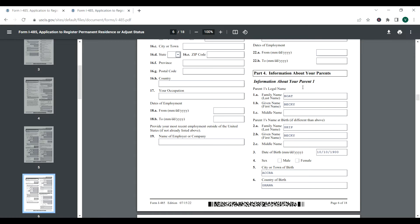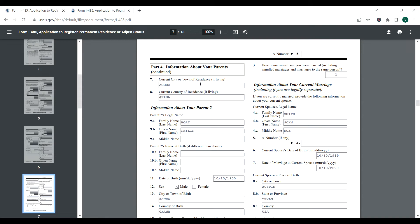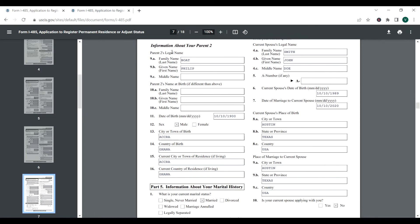Part four: information about your parents — meaning the foreigner's parents. Parent one: for example, mom's last name is Boat, first name Becky, name prior to marriage was Ship. Then date of birth, gender female, city Accra, country Ghana. For current city or town of residence — if still living — you put that here. If they're not alive, leave it blank or put 'deceased.' Parent two: for example, father's last name Boat, first name Philip, no middle or previous names, gender male, with date of birth, city, and country.